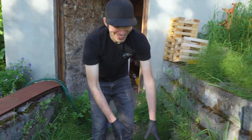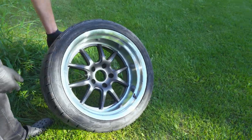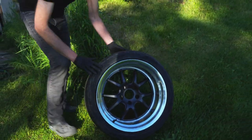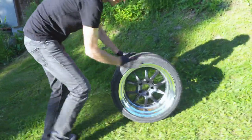Check out how good these look in the sun. They need a little tire shine but it looks pretty good - let's roll them up and mount them on the car.